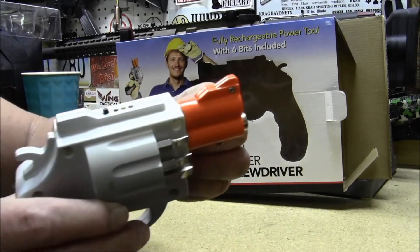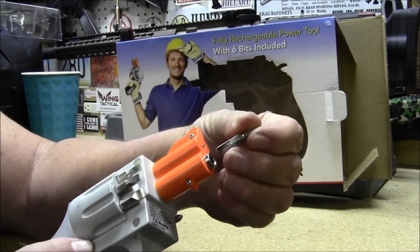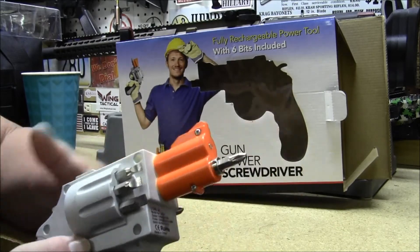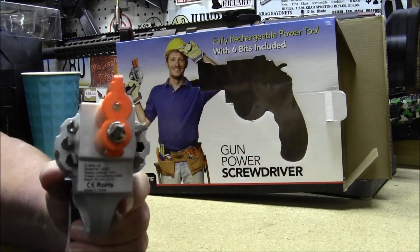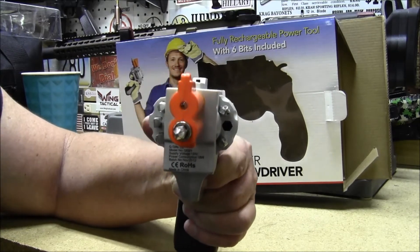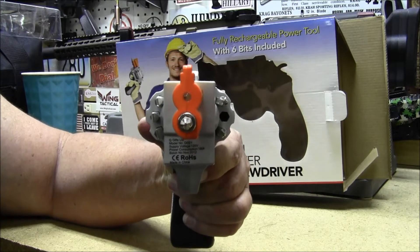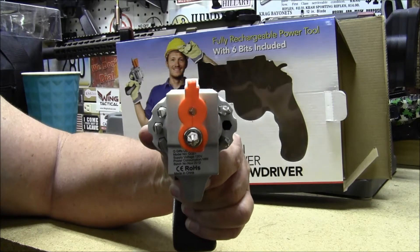The bits are a little tough to get out of the cylinder — they're in there rather tight, but it just fits right in there. It has a light on the front of it. Once you pull the trigger, the light comes on. I don't know, in case you're screwing in the dark, I guess.